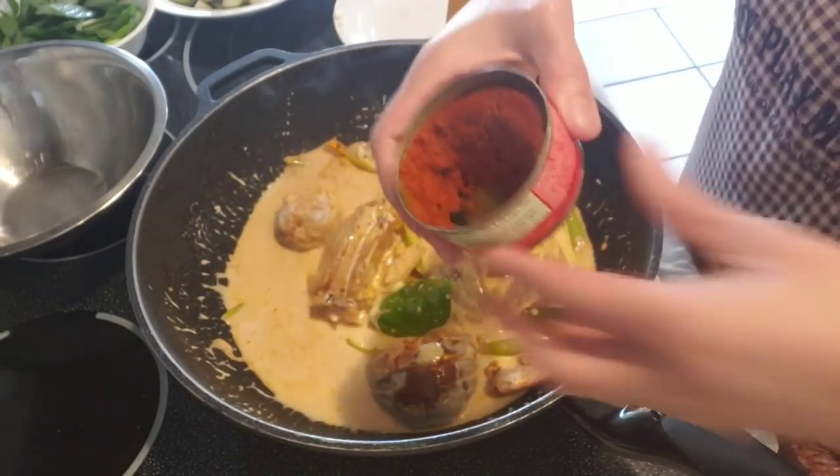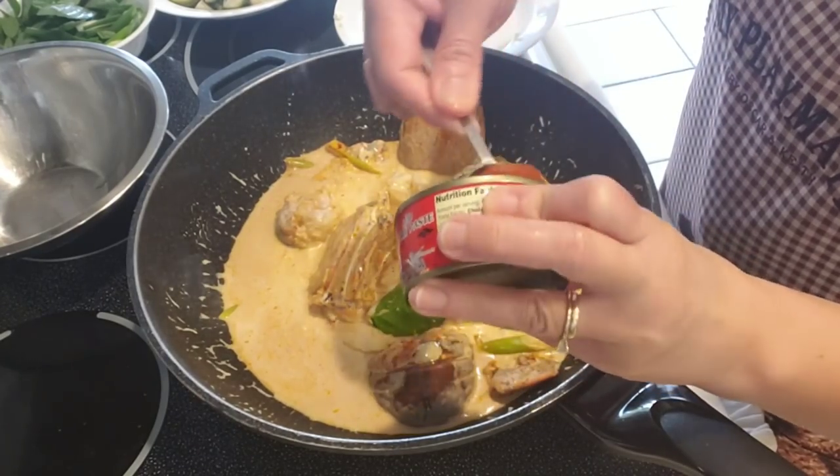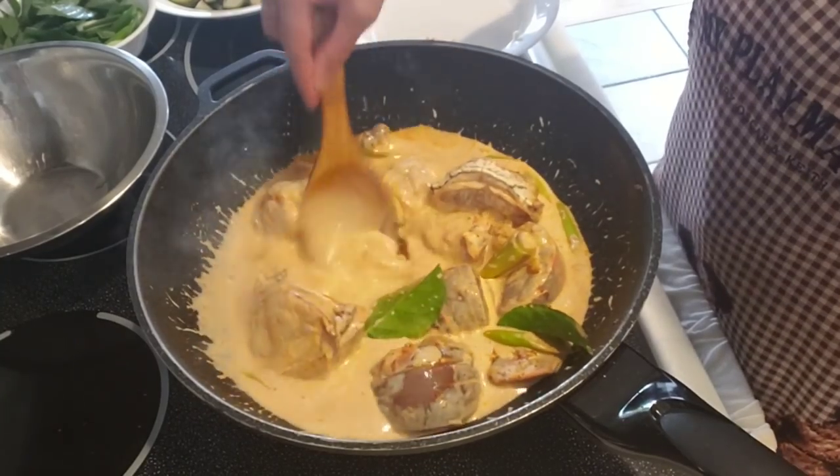I'm going to add a little bit more of the curry — I wish I could add all of it, but my husband cannot eat spicy so I have to tone it down a little bit. But you're welcome to add it all if you like.